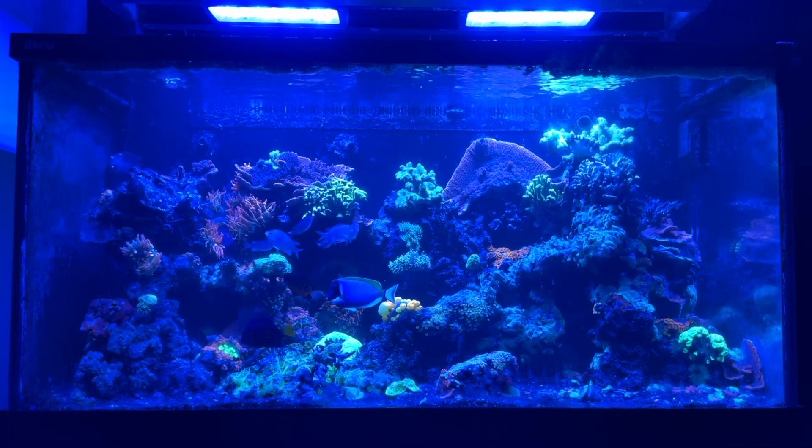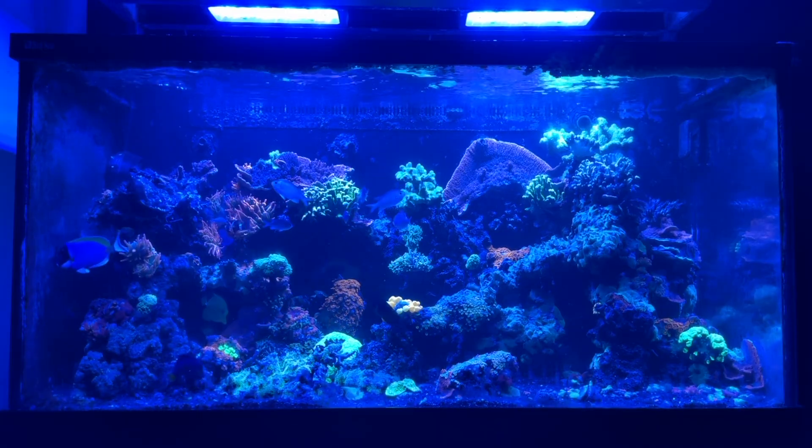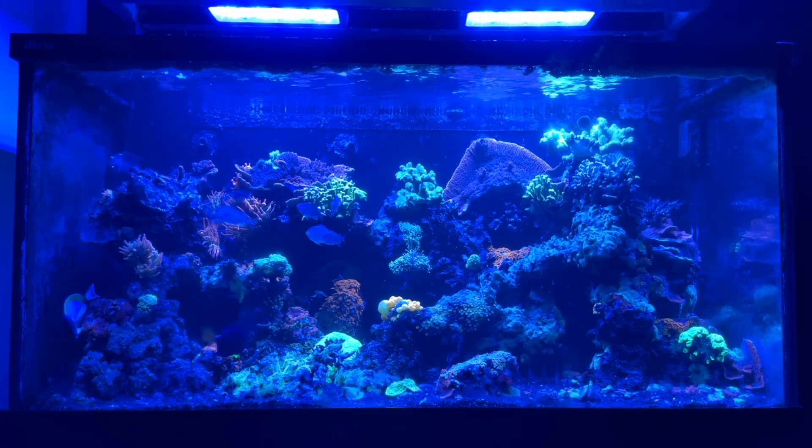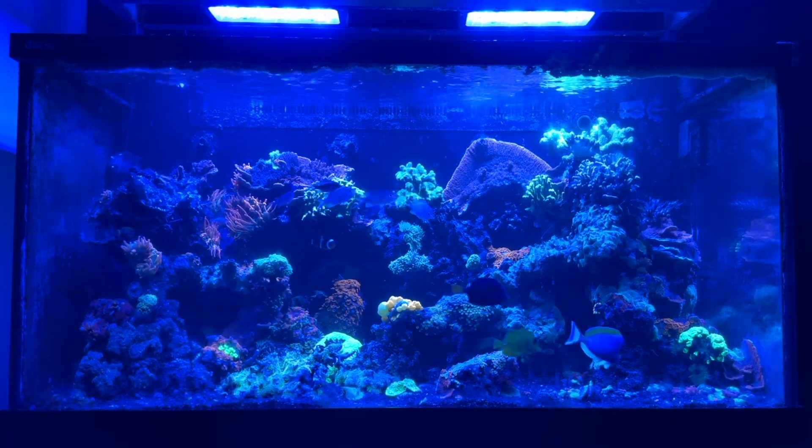What's up you guys, Tyler Huxford here, the Red Reaver, and for today's video we are going to do an update on the 120 gallon Red Sea 500 Max.